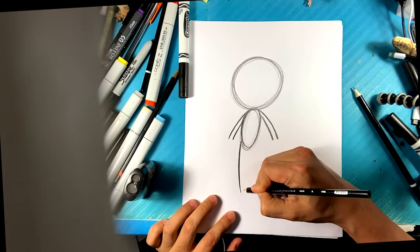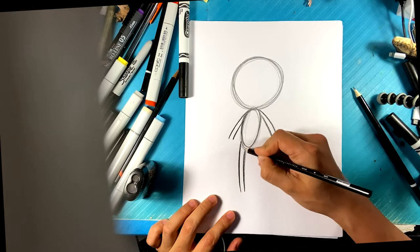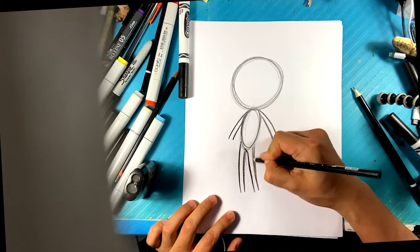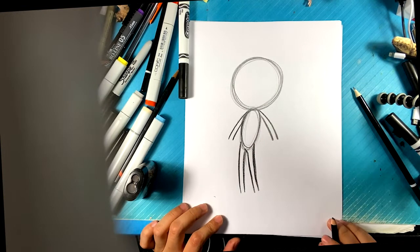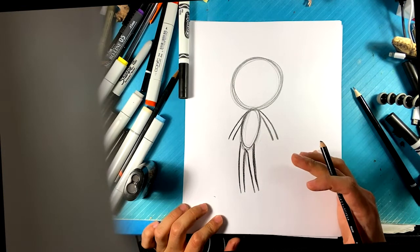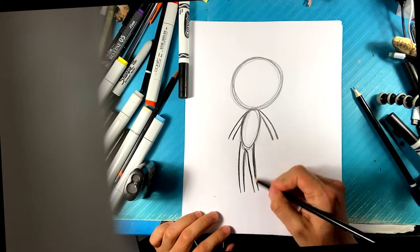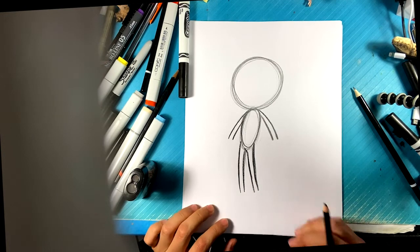Legs are also tubes, very thin, almost like you're drawing a stick figure. They're pretty long. If you want to draw the old school version of Sonic, that's an option, but I feel like everybody that draws themselves as a Sonic character tends to draw the new school version. The legs are really long — a little bit longer than you might think.